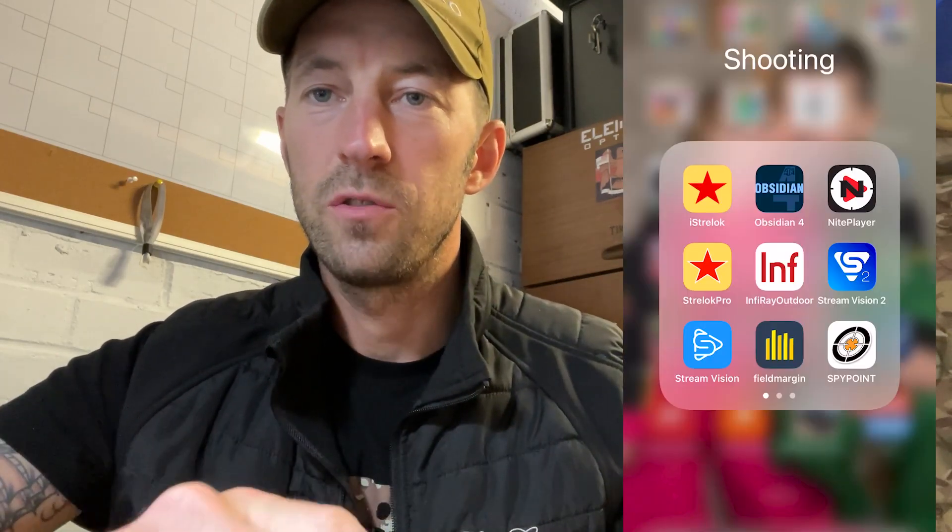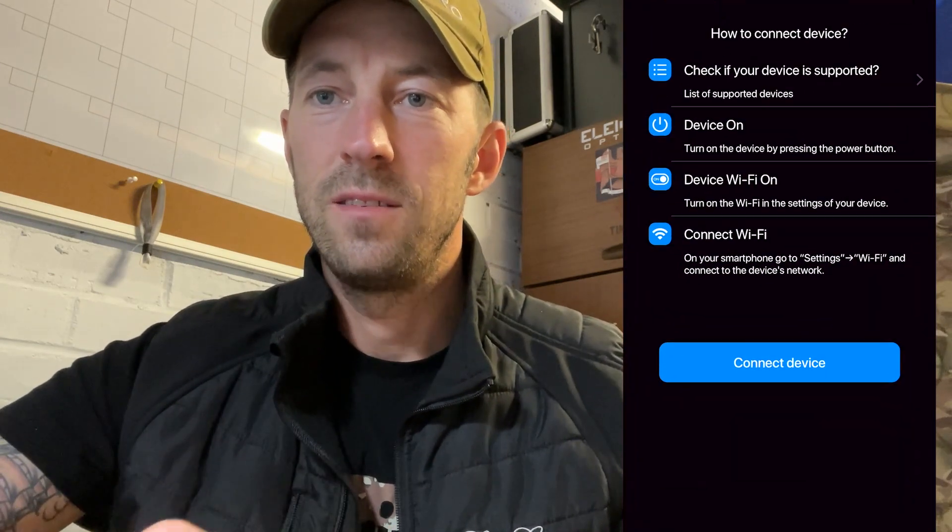Hi, this is Tim from Scott Conjuring National. I'm just going to do a quick little video here on the update. There's been an update for the Fermion 2 XP50 Pro, the Fermion 2 XP50 Pro LRF and the mergers. All you need to do for this update is go into your StreamVision — I'll put a little screen on there where you open your StreamVision, go down to settings and you'll see a little